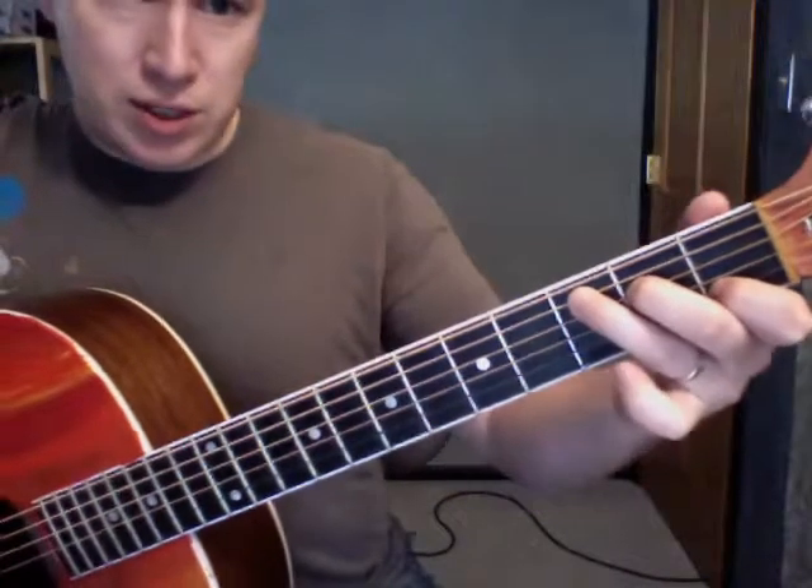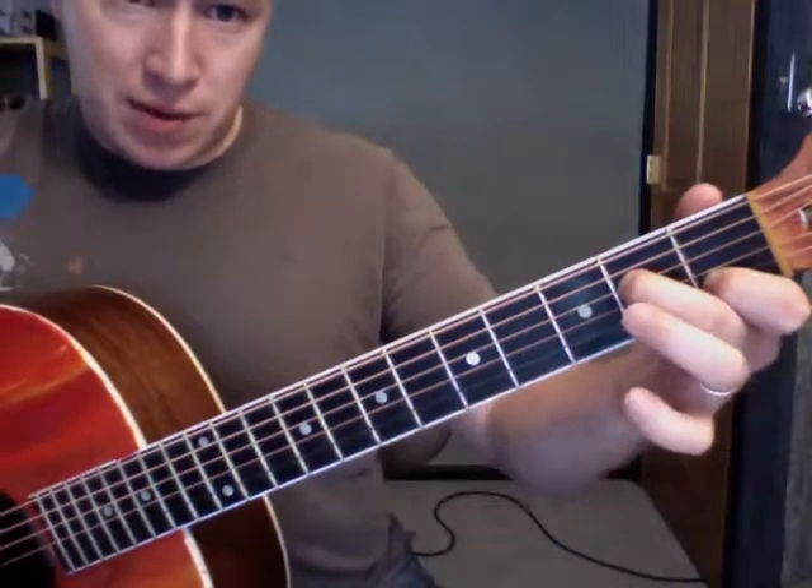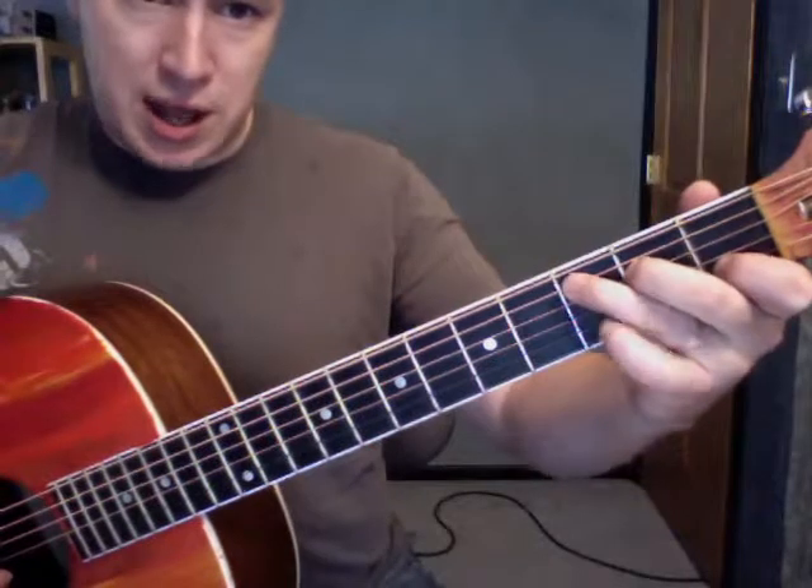Just a regular old C. And then I'm going to do an A minor 7, which is just taking my ring finger off, so then it's just those two fingers. C to A minor 7.